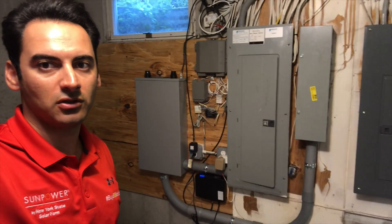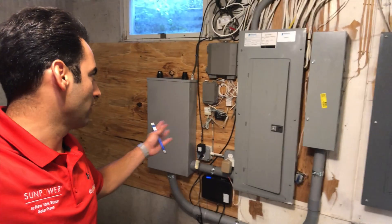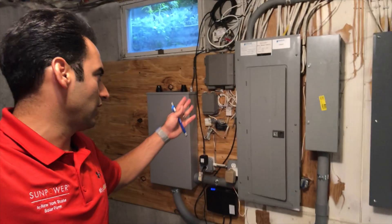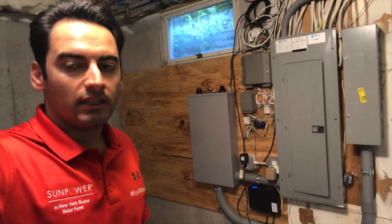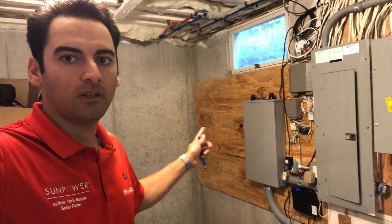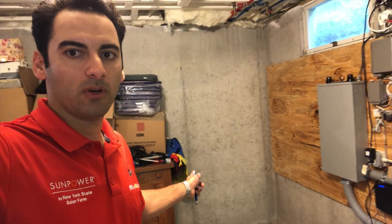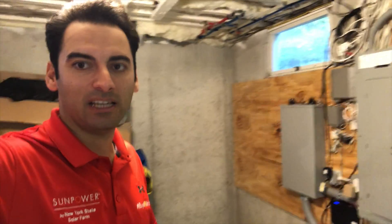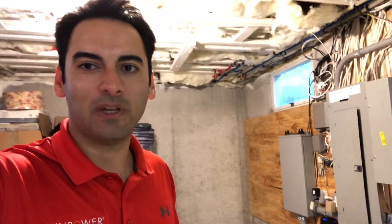All in a day's work. This is almost equivalent to upgrading a main service because we're moving everything over into the gateway and separating all the grounds and neutrals for the house. Tomorrow we're going to set up our new generation panel, the combiner panel for the solar. We'll put both Powerwalls on that wall using a stacking kit and put the 350 black panels on the roof — using the east roof as well as the southern-facing garage.